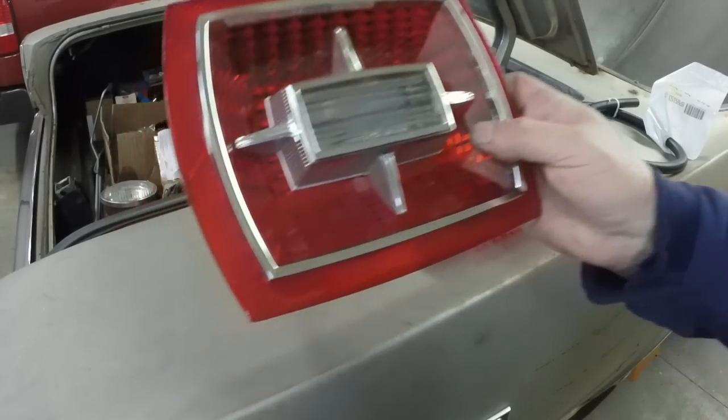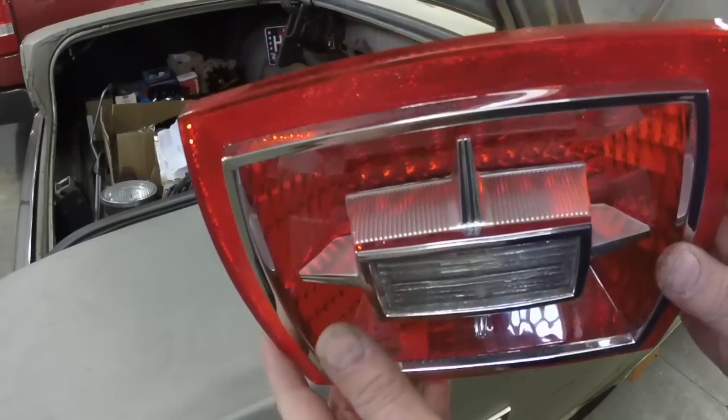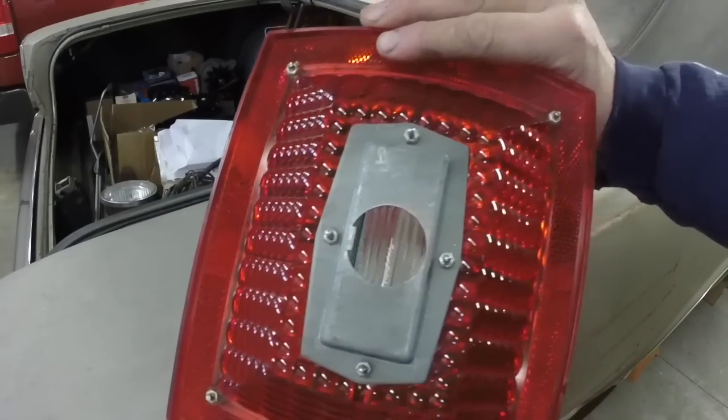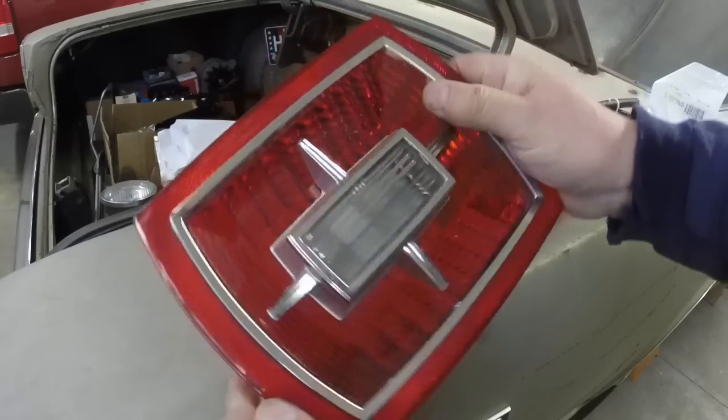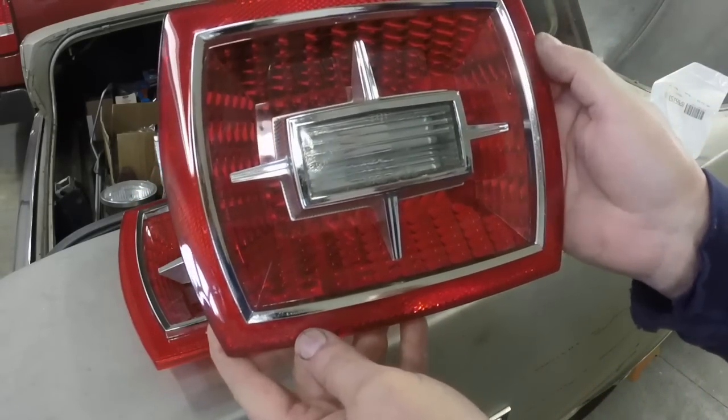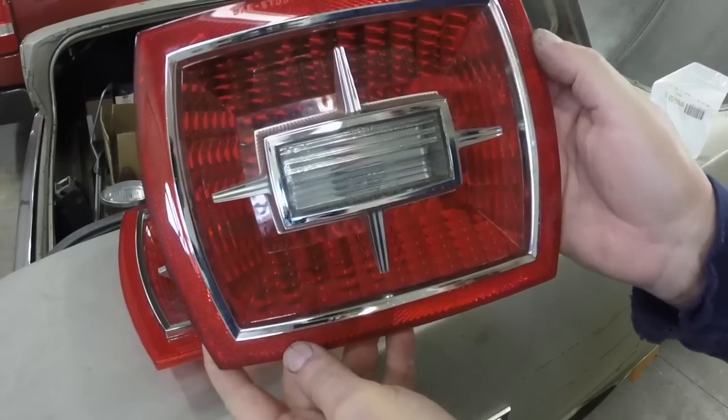Got some more parts. Got a set of really nice, brand new — these are NOS tail light lenses. I got a steal on them. I don't think the guy realized what they're worth.